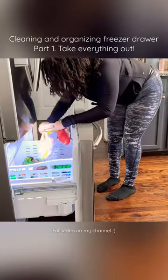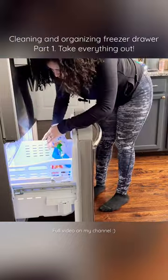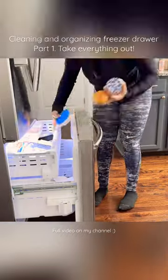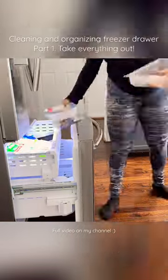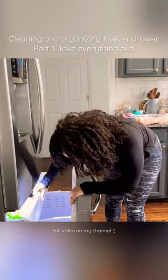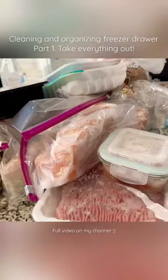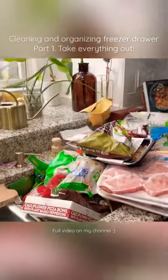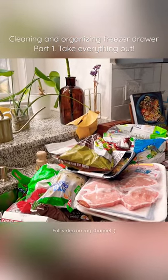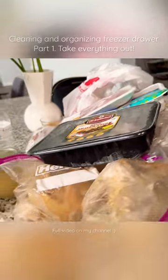The first step is to empty your freezer completely. I emptied mine and realized exactly why I couldn't open it — we have so many things in there. That's why it's so important to clean and declutter, so that way you know what you have in the freezer.